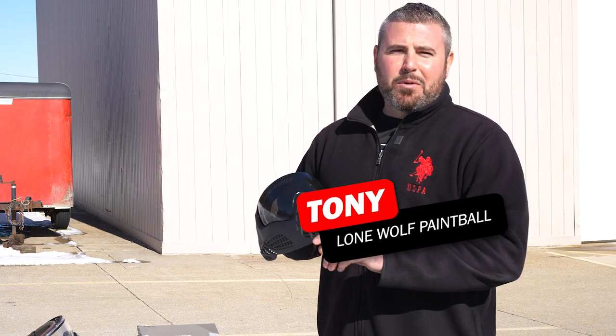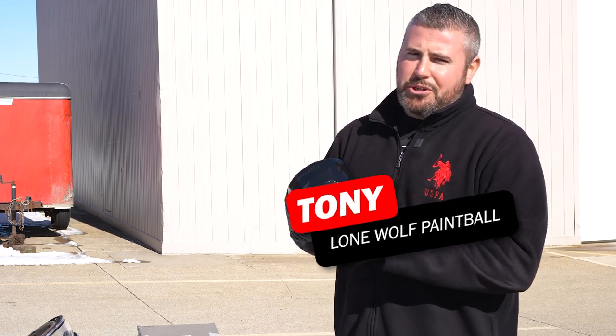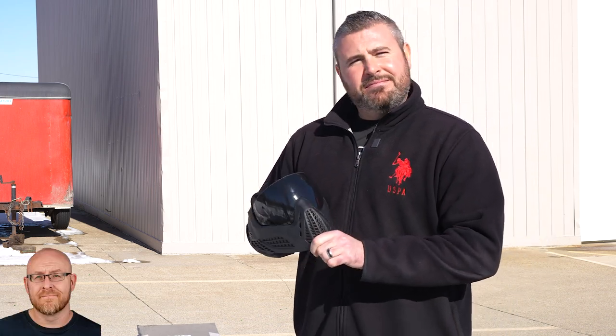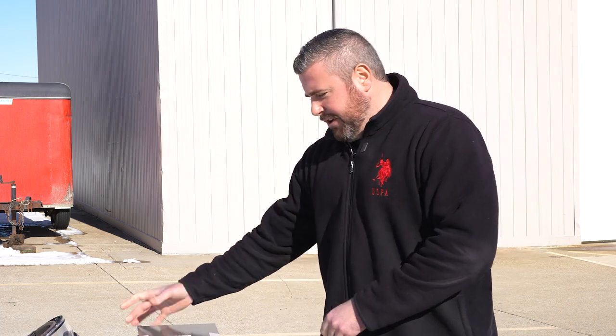What's going on guys? It is Tony from Lone Wolf Paintball. Today we are talking about why you shouldn't buy cheap knockoff paintball goggles. And who's the best source for official, really good quality goggles? The official real goggles — it is lonewolfpaintball.com.